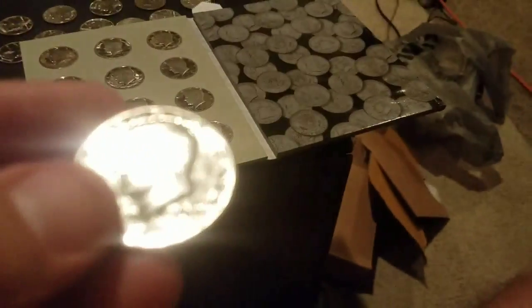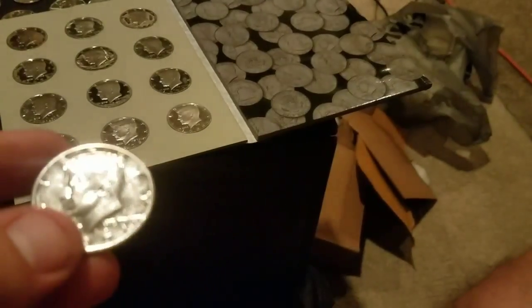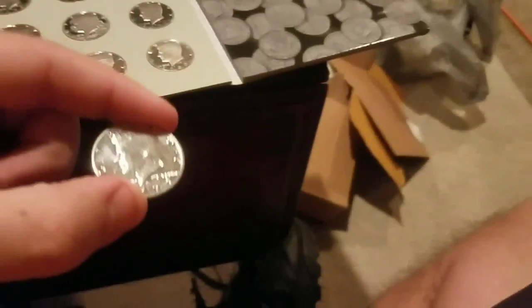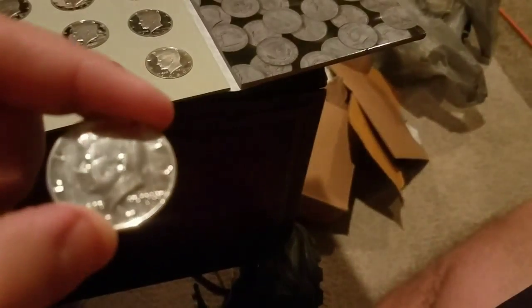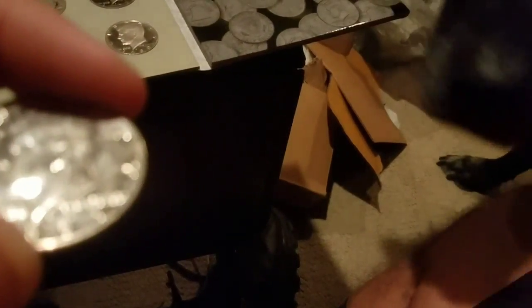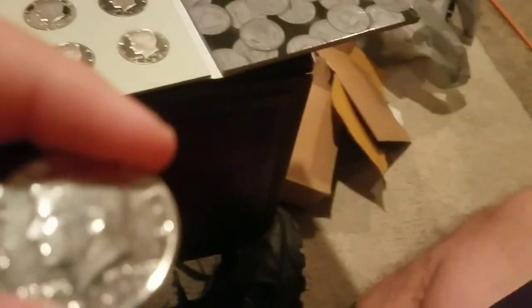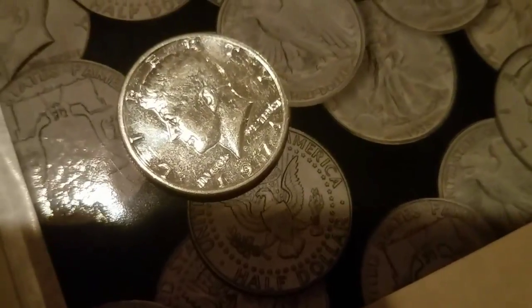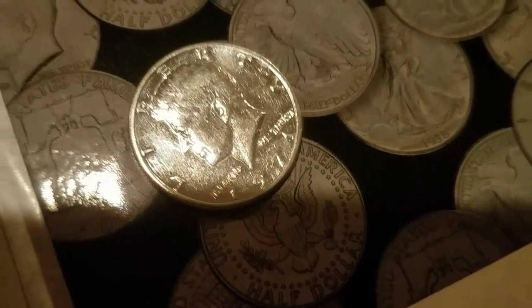It says a 'D' on it, and if you look — I could get a zoom in — the luster is so good. Let me try to zoom in... there we go. Look right there, you can see it's a D mint mark. So it's not a proof, but clearly it looks like a proof.